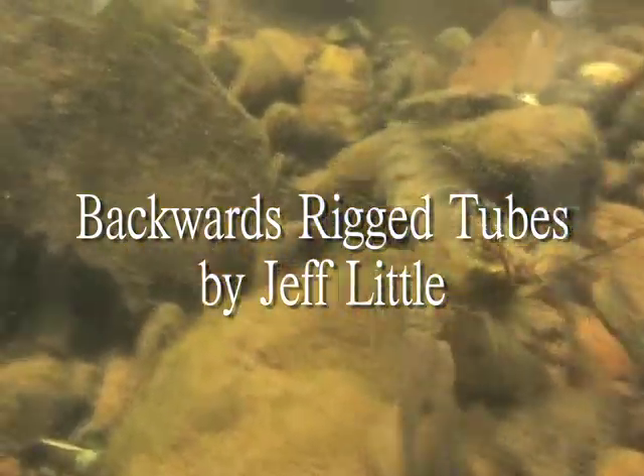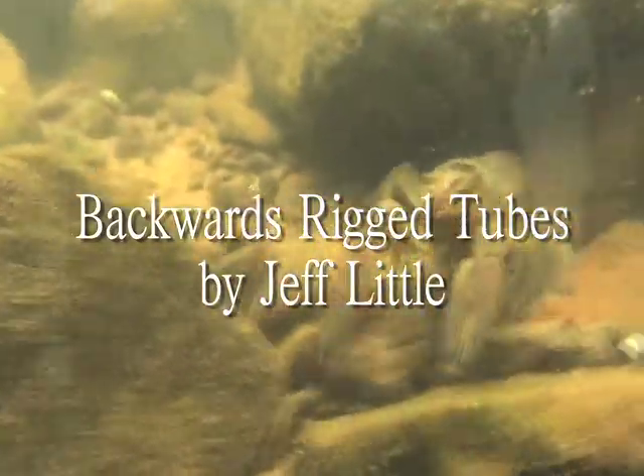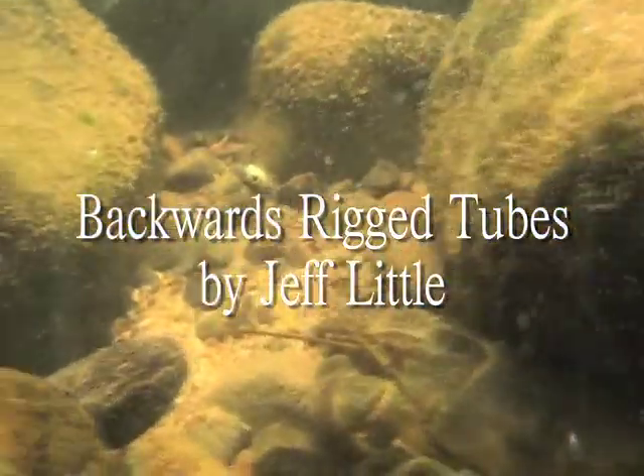Tubes have the ability to mimic a variety of bottom-dwelling forage. I've found a unique way to rig smaller tubes that best mimics a crayfish on the defensive, a posture that elicits strikes from bass that are not actively feeding.